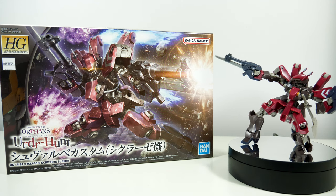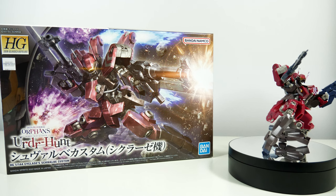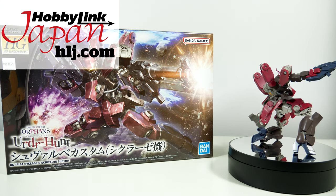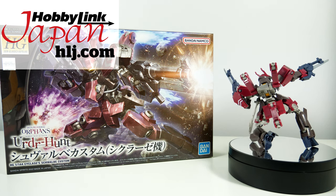Hey guys, Kakarot197 again! This time with a review of the 1/144 scale High Grade Ciclazis Schwalbe Custom, provided to me by my favorite online hobby store, Hobbiling Japan. Links to buy your own down below.